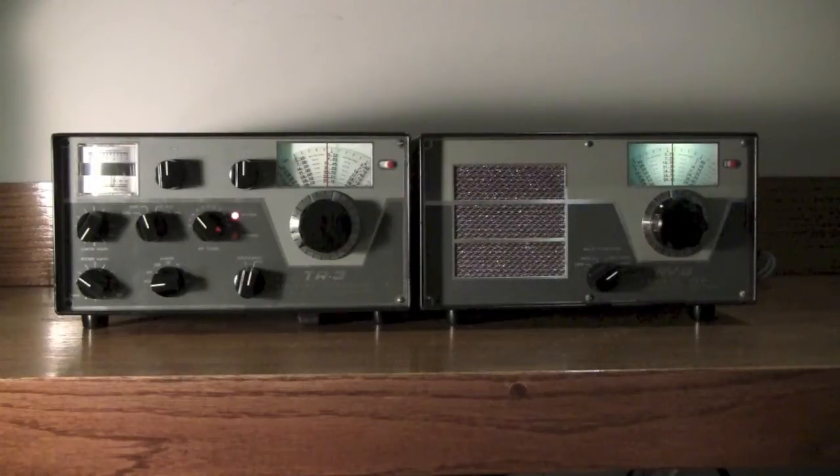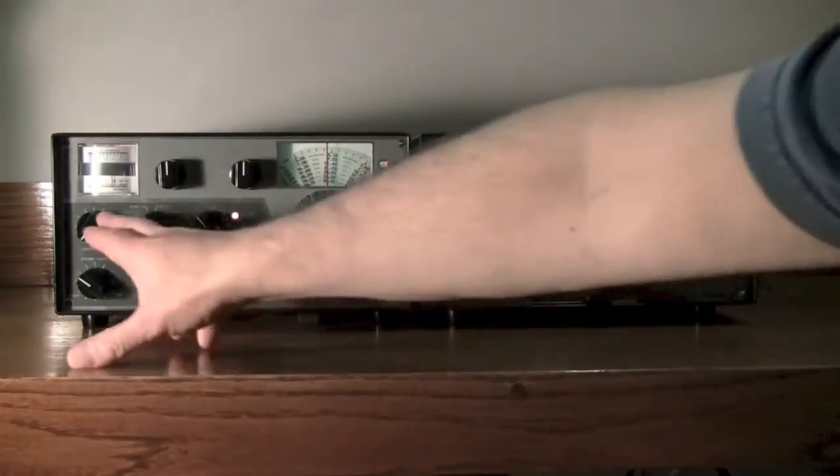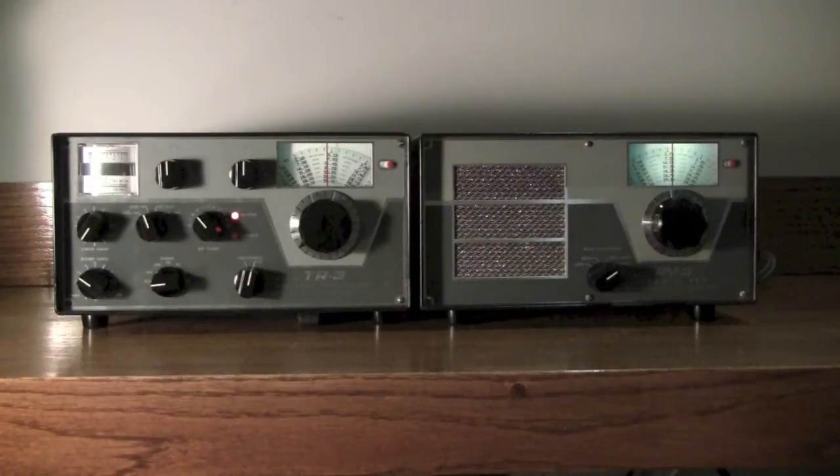You guys have a solid S9, peaking 20 to 30 over, as you can see on the S meter over here. I just thought I'd give you a little quick view of the TR3, one of Drake's early transceivers.